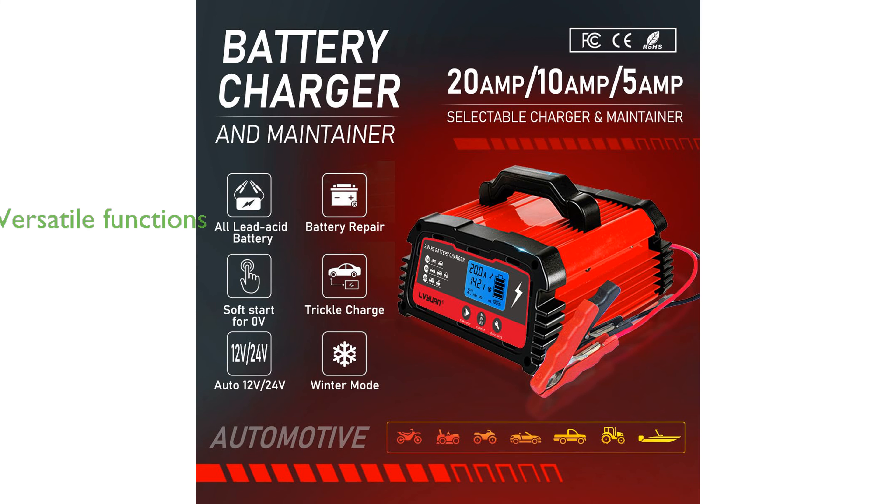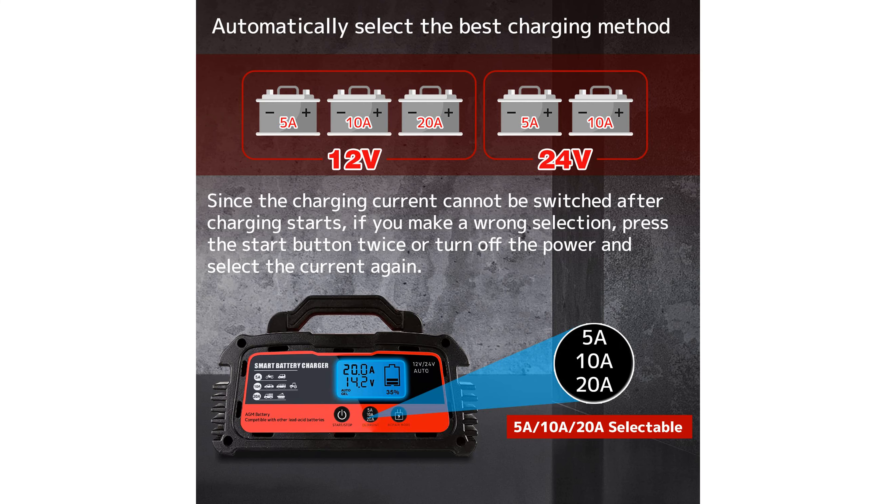This versatile charger not only charges and maintains batteries, but also serves as a desulfater, helping to restore battery health and extend its longevity.